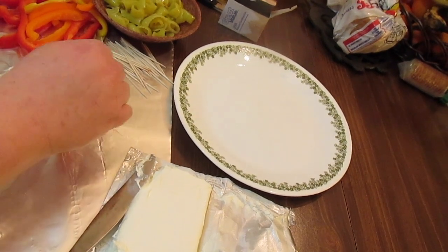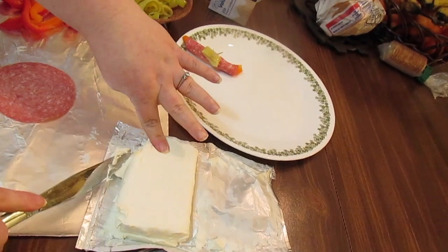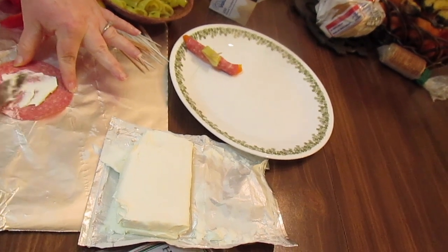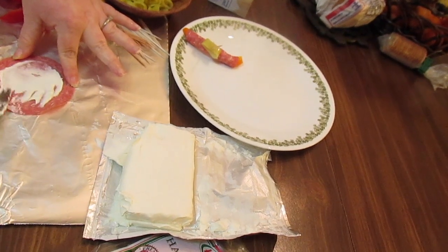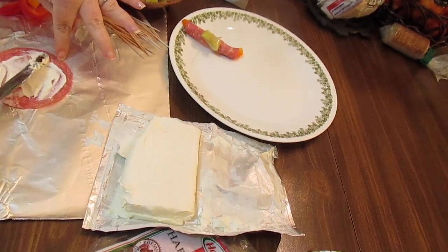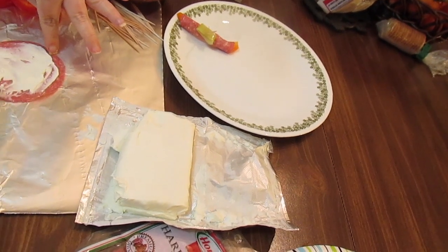You should go all the way to the bottom so that it holds it together. Then put that on the plate. You can put a little bit of seasoning in your cream cheese if you want to — like dried dill weed. You can salt and pepper your cream cheese, any other spices you want, or just leave it plain. Maybe a little bit of a dry ranch packet. It's all up to you.